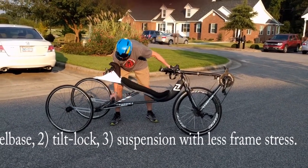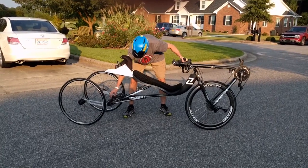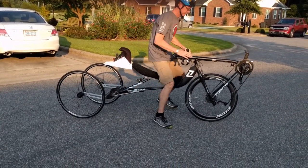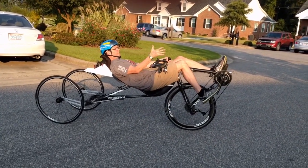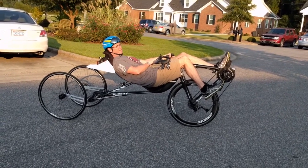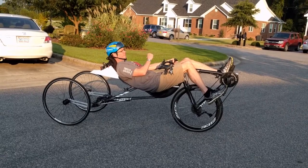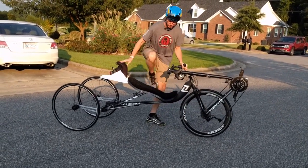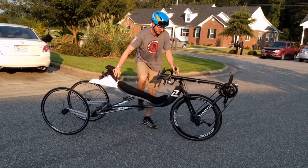This mechanism is part of a prototype locking system that can lock the bike from tilting. With that locked, I can sit on the bike and I can put my feet up and just relax. See that? Nothing's touching the ground except my wheels. I can just relax here. I haven't built a release mechanism for that, but it does engage and work there.